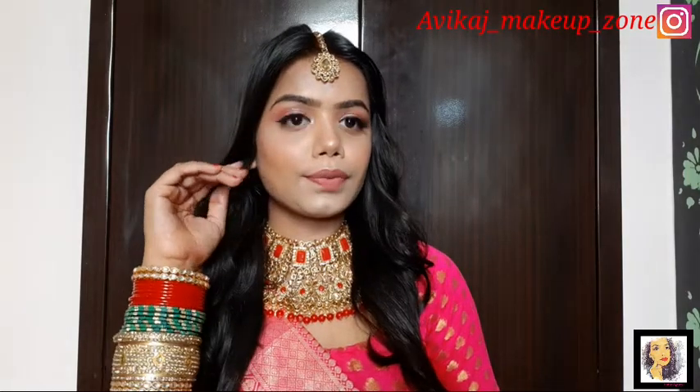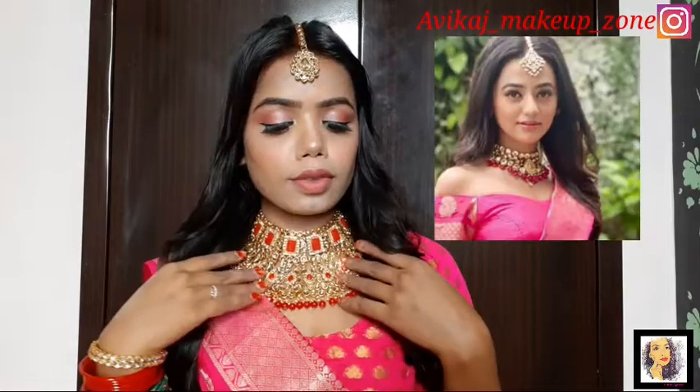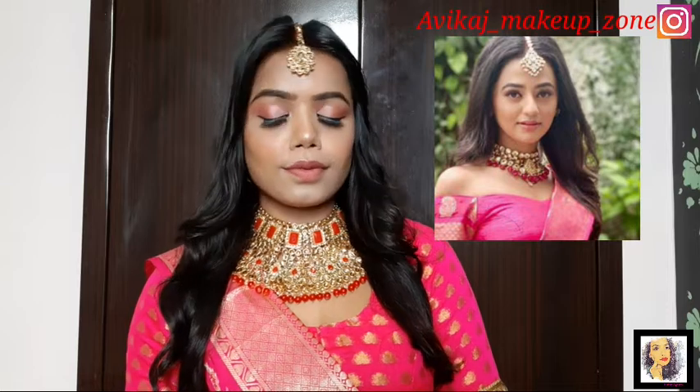So yeah guys, this is the final look. My lips didn't get much color, but I hope you will like this look and my efforts. Don't forget to like and share my videos, and also subscribe to my channel and hit the bell icon. I'll see you in the next video, bye!